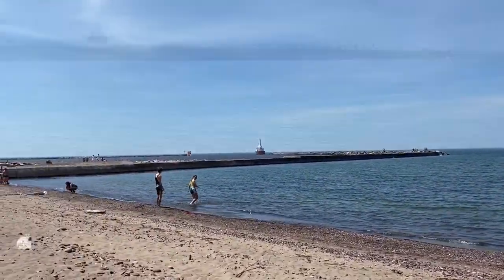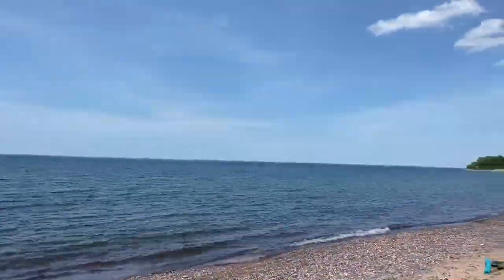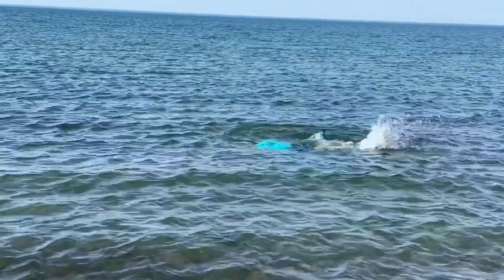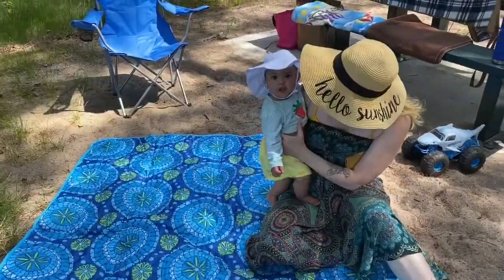On the other side of the break wall is where I like to swim, on the shoreline of Lake Superior, where there's just miles of sand beach. It's a great place to spend time and make memories with family.